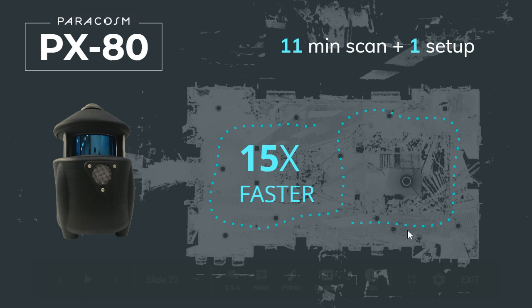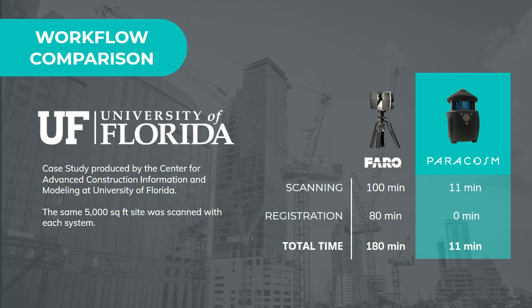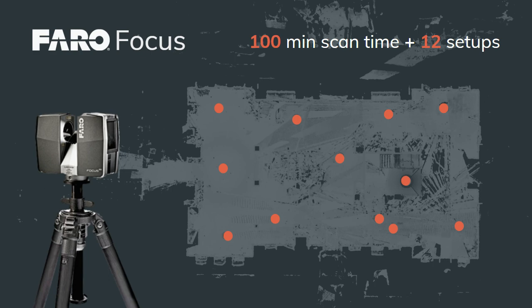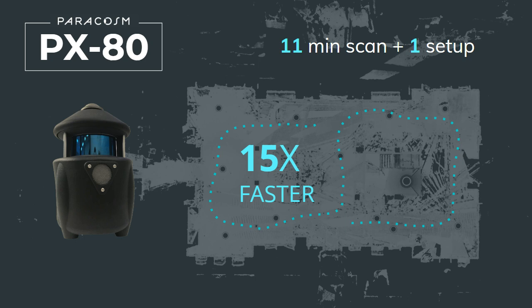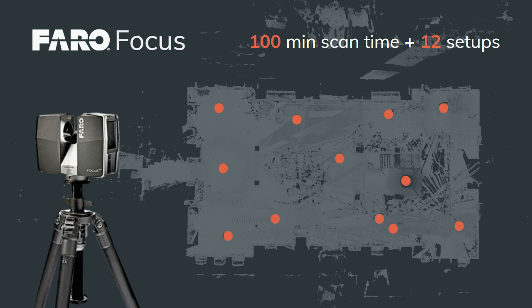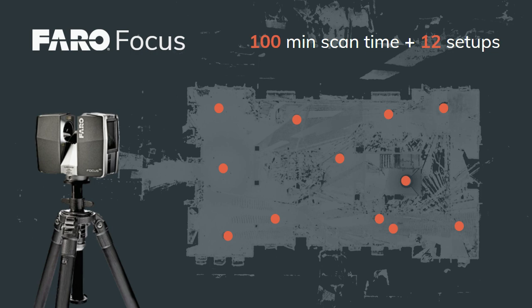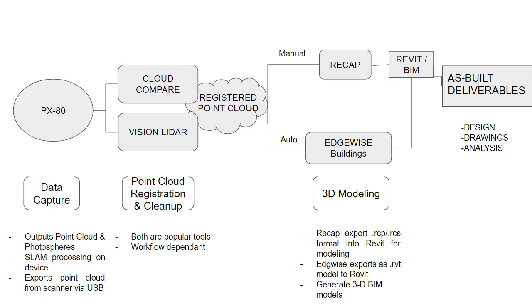The one caveat is that each individual PX80 scan is automatically stitched, but if you have multiple PX80 scans, you do still have to manually register each scan together. In this environment, those 12 tripod scans were equivalent to about one PX80 scan. We've seen cases where up to 40 tripod scans equal one PX80 scan. On a big project, you might have four PX80 scans to register instead of 100 or more tripod scans — saving time both in the field waiting for each tripod, and in the office from reduced manual registration work.